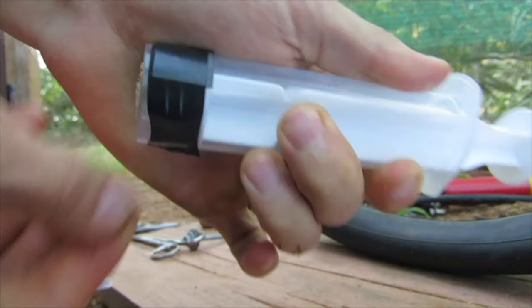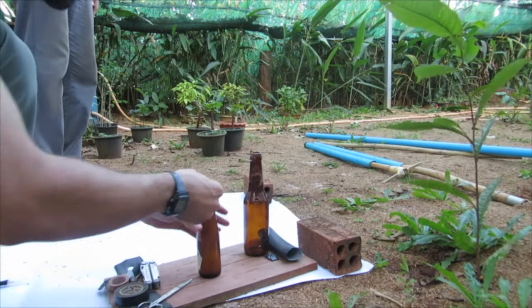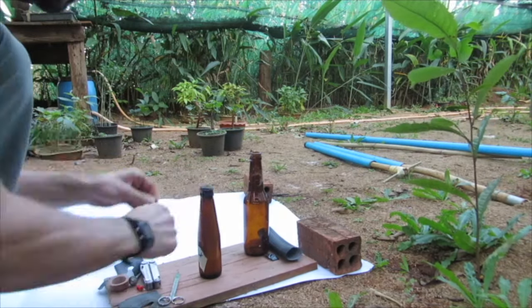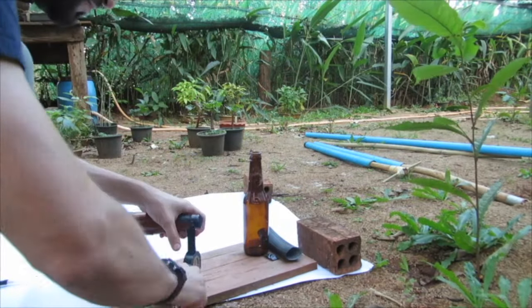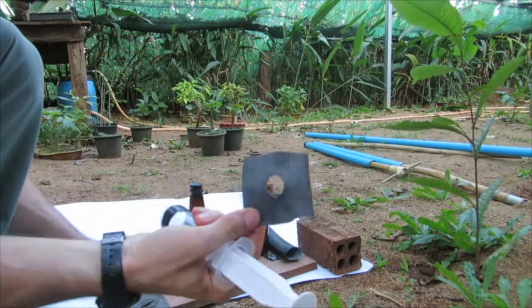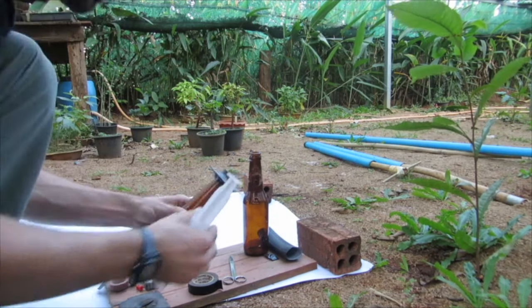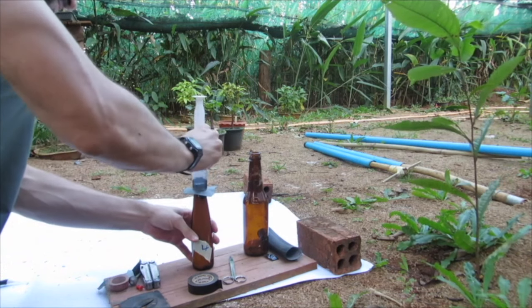Take a small circle of inner tube and put it right on top of the glass bottle, then tape it on with electrical tape — usually two pieces on top in a plus sign, then one wrapping around to hold it on tight. That still leaves a little bit of space for air to escape, so we use another piece of inner tube as a gasket to seal the syringe pump onto the neck of the bottle while pumping.